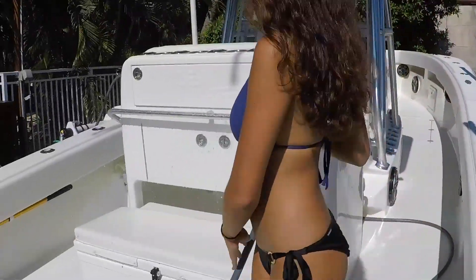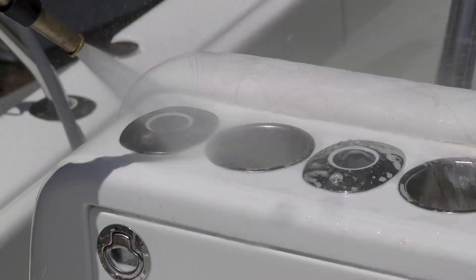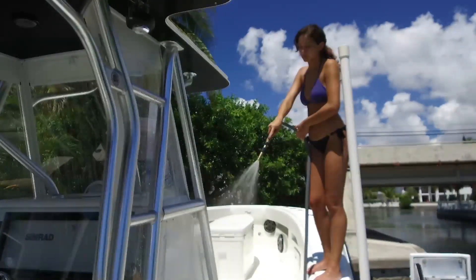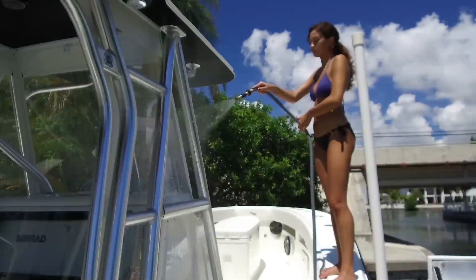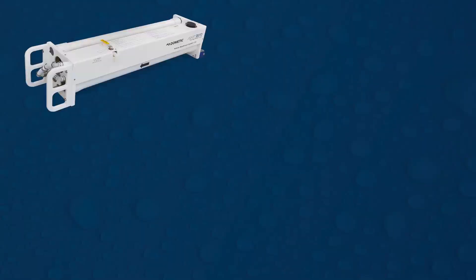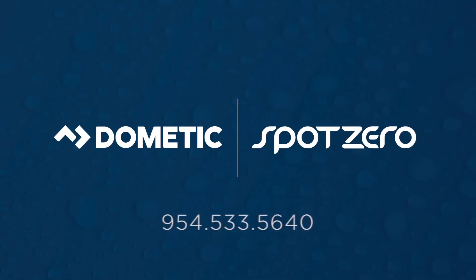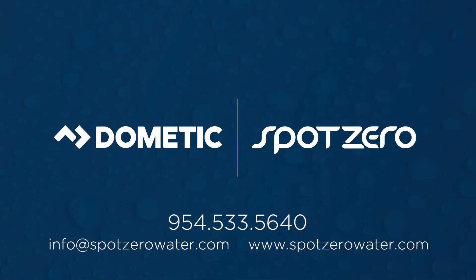So what are you waiting for? Get a Spot Zero and stop chamoing. Extend the life and look of the finishes of your boat's metalwork and gel coat. Save time on every washdown. And fill your tank with the purest water on Earth. Order your Spot Zero Mobile Series today. Spot Zero — enjoy the world's purest onboard water.